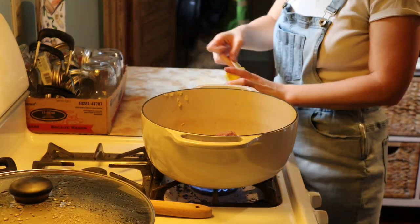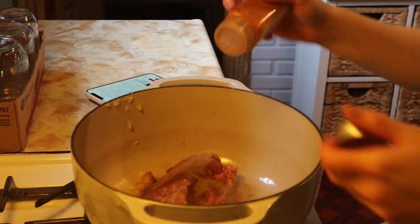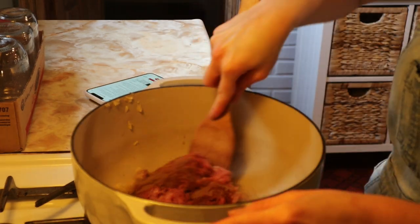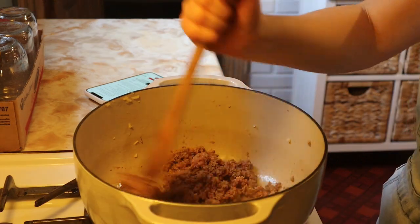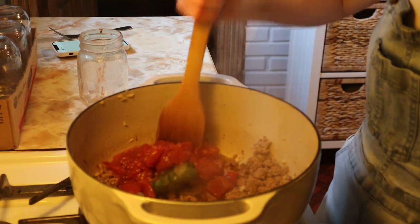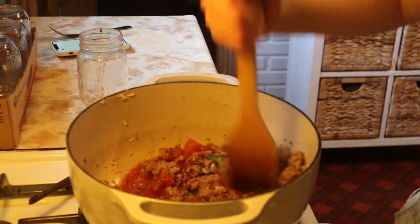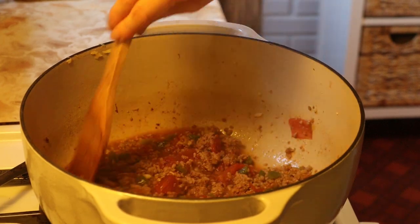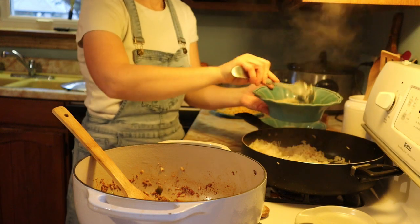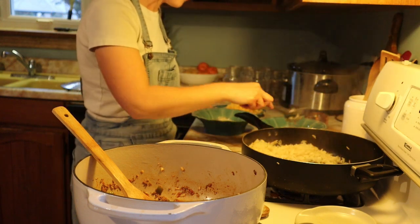For the meat mixture, I'm using ground pork — you can also use ground turkey or beef. I'm frying that up with minced garlic, a chopped up onion, and some diced bell peppers. For spices, you need chili powder, cumin, and cayenne pepper. Brown that until it's cooked all the way through, then add a can of diced drained tomatoes and let that simmer until the flavors come together nicely.